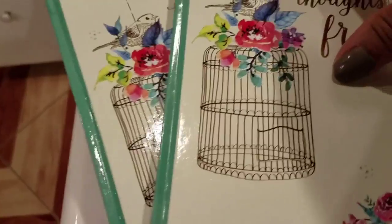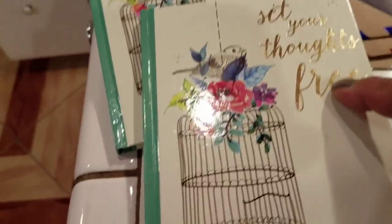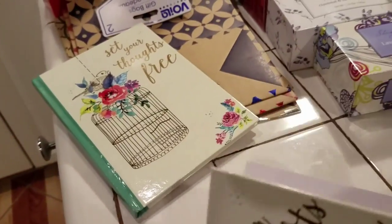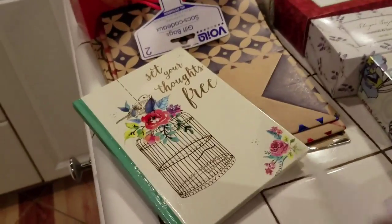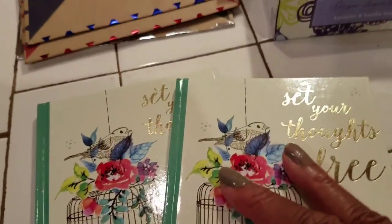The other thing I bought was this book. I saw this book — it says "Set Your Thoughts Free." It's a small book. But this is exactly what I told a young lady she needs to do — write down her thoughts. Even if she has bad thoughts, write them down and get them out. So I believe I'm going to give her one of these. I bought two of them.